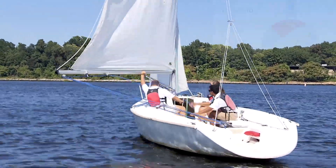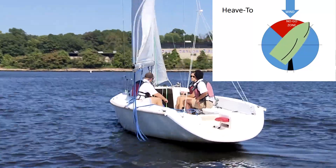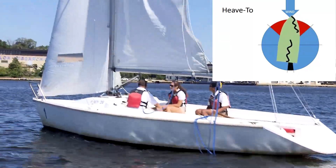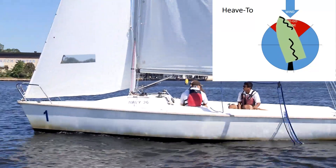The next stopping position is called a heave to. In this situation, we come to close haul and tack over but leave the sails where they are. This results in the jib being back-winded. At this point, we ease the main and push the tiller towards the mainsail.